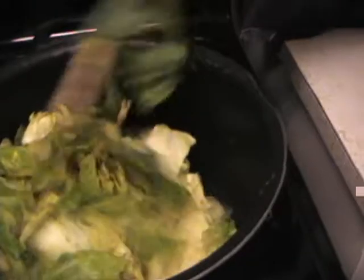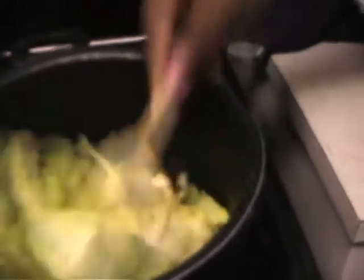Cabbage doesn't take that long to cook — you have 13 minutes left on the timer for the chicken. The cabbage probably takes about a half hour to cook, depending on how crisp you want it. And then it's done.